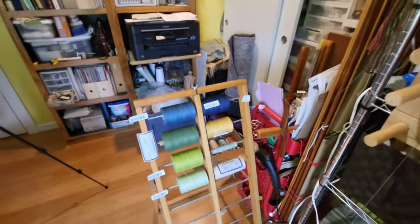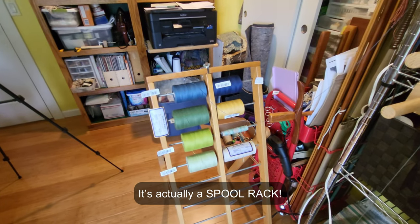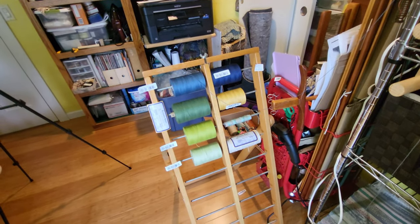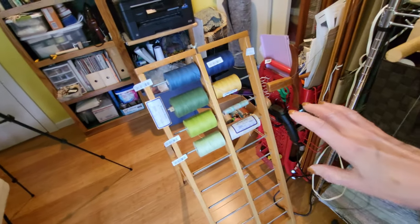Hey there weavers, welcome back. This is Grace with Tangled Webs Weaving, and I wanted to show you today a cool little gadget that I picked up on, I think it was OfferUp. It's a reel rack, and this is what you would use if you were doing sectional warping a lot of times, but I am using it as a reel rack to hold all the cones while I am warping.